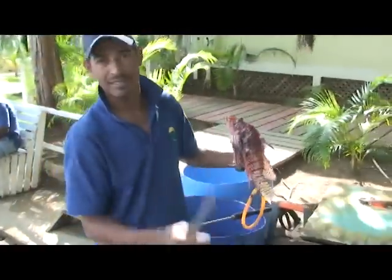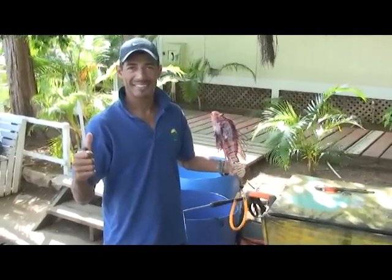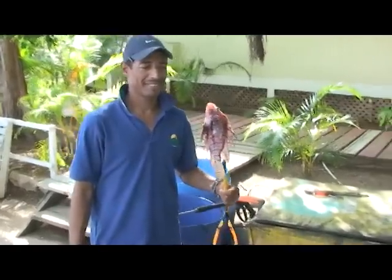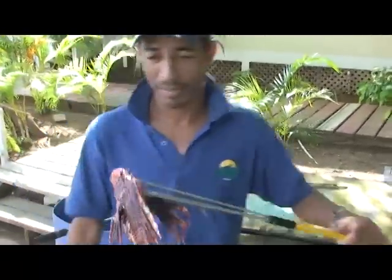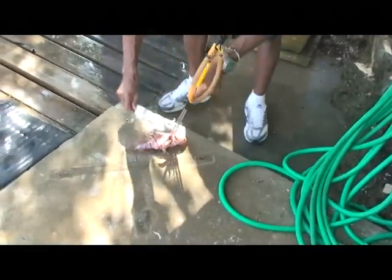We're here at Fantasy Island. Derry the Master Hunter has brought home lunch today, and we're going to show you how to fillet it so you don't hurt yourself. Let's clean it for her.